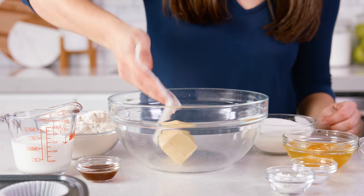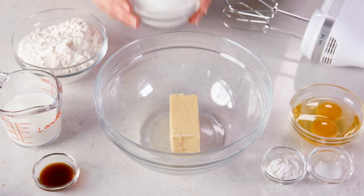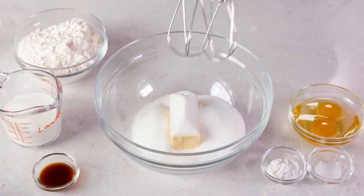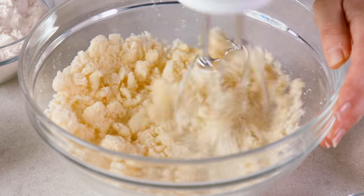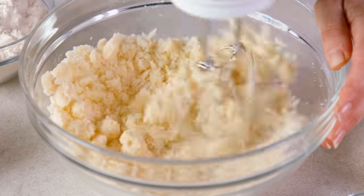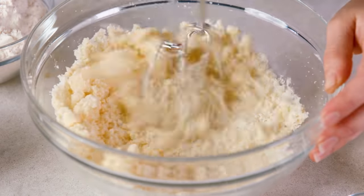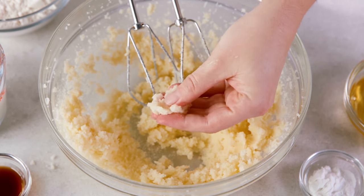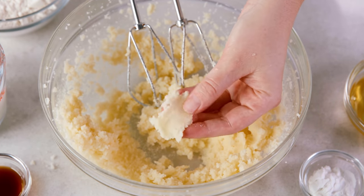The batter starts with 1½ cups of softened salted butter and 1 cup of granulated sugar. We're going to use a hand mixer to cream this together. At first this mixture will be lumpy, but keep on mixing for about 2 minutes until your sugar and butter are well combined and have a smooth, paste-like creamy consistency.